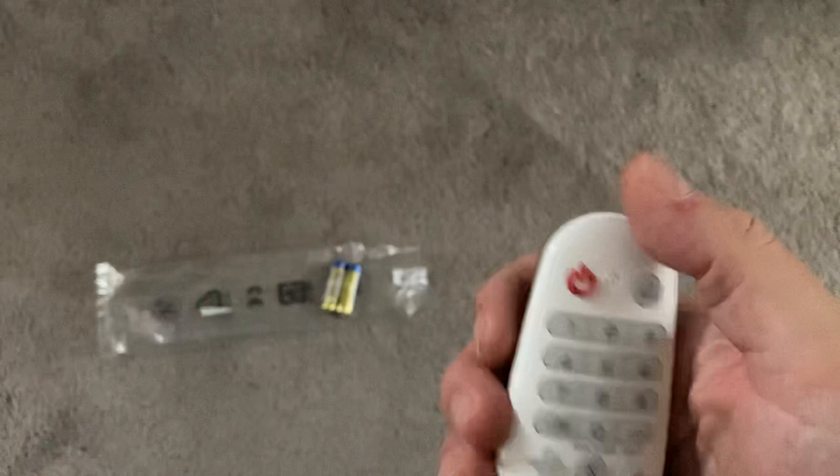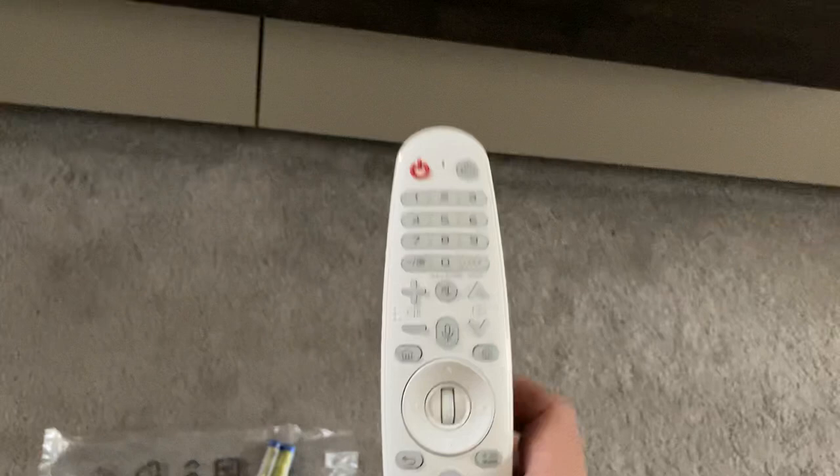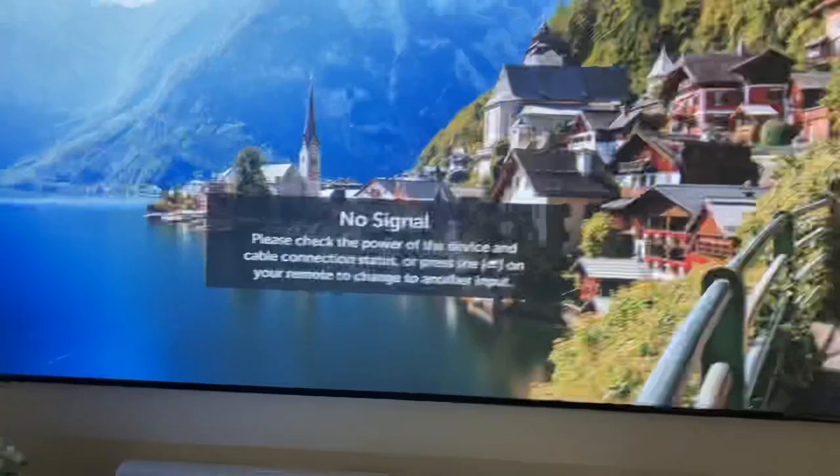I'll start by just turning the projector on — you'll notice there's a standby light there, so if I just turn the projector on like it would a normal TV. When the projector turns on you'll see the Magic Mouse on there like so. These are the worst conditions that you can be seeing it in because I've got the windows open, letting all the light in.